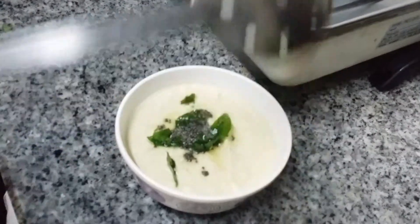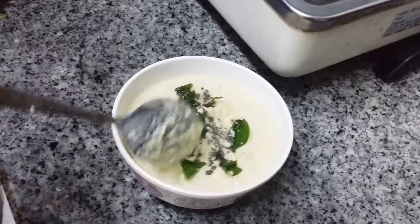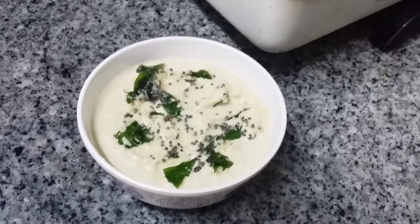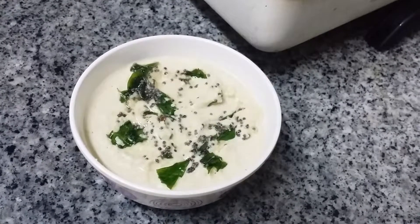You can check the salt — if it is not enough, you can add a little, but add little by little as per your taste. Don't add too much at the start, otherwise you won't know the measurement. Add a little, check the taste, and add more if you want.